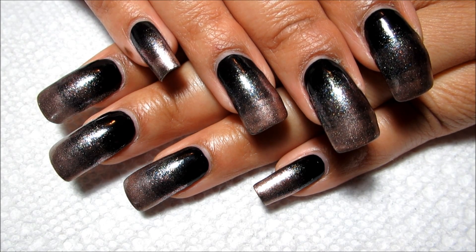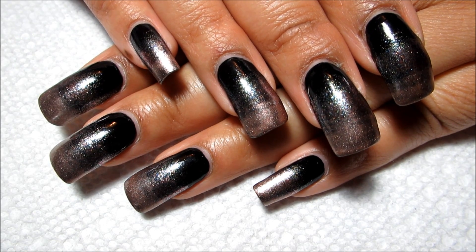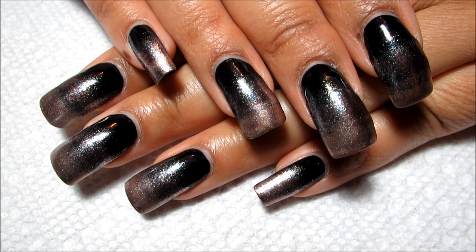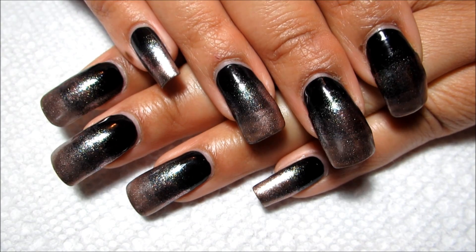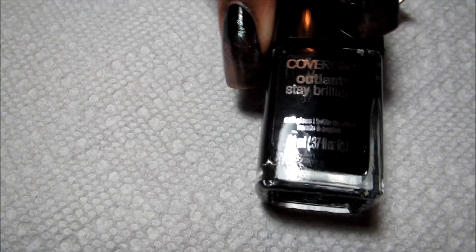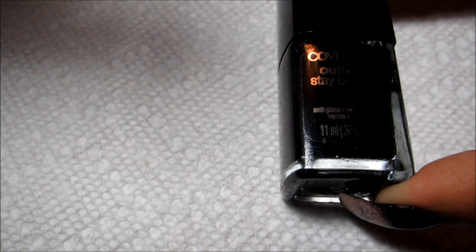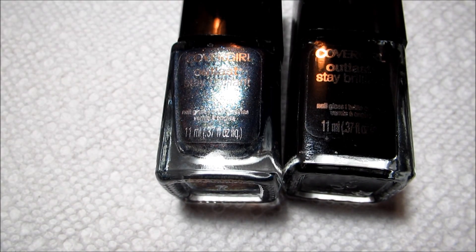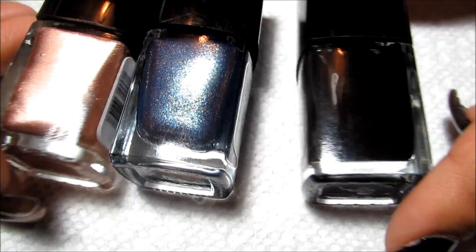Hi guys, today we're going to be working on this CoverGirl ombre design, and this is inspired by the ad that has Pink showing her nails. If you just Google search like 'Pink's CoverGirl nails' you should be able to see it. I'm using the colors they reference in the ad: this is Black Diamond, this is Midnight Magic, and this is Perfect Penny. I'll just turn them on their side so you can get a better look.